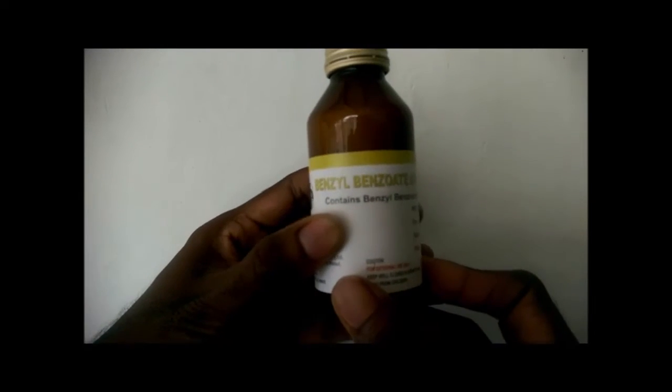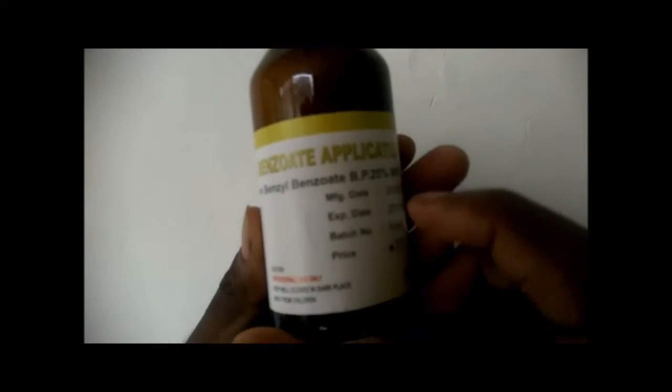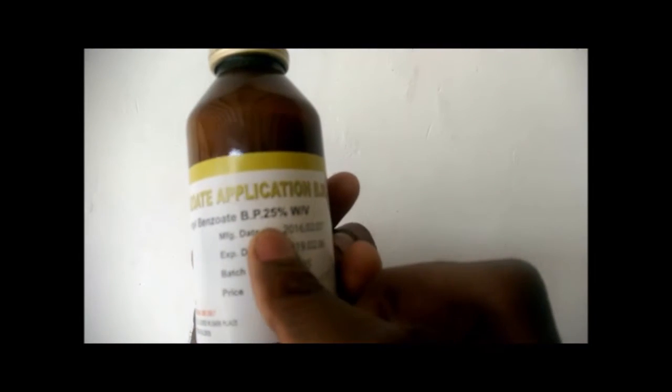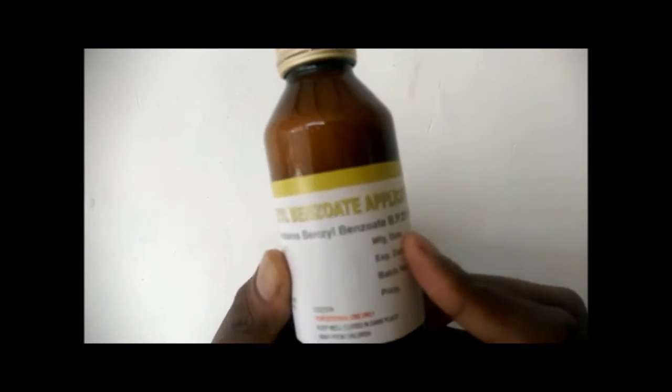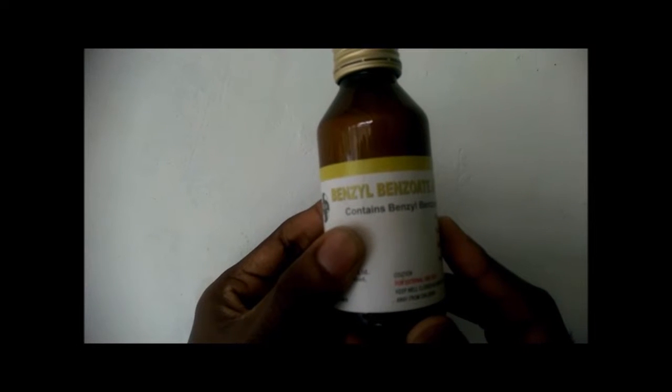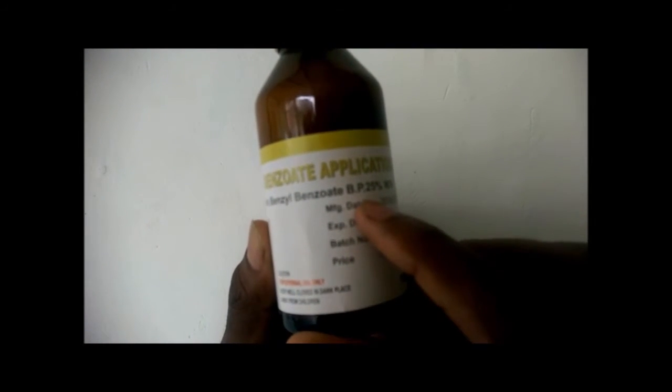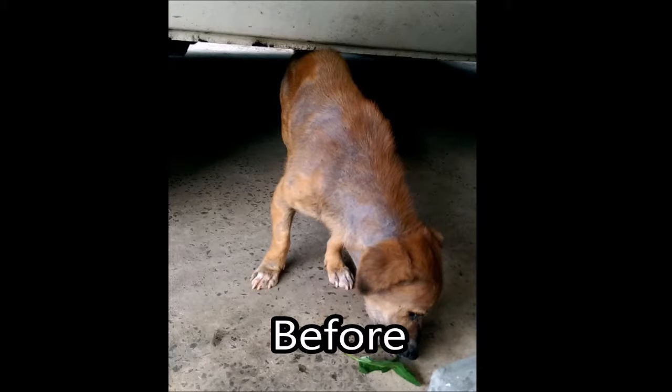The main secret behind this is 25% diluted Benzyl Benzoate. As I show in the video, apply Benzyl Benzoate on the affected area as shown, keep it on for about 2 hours, and then rinse it off with water.